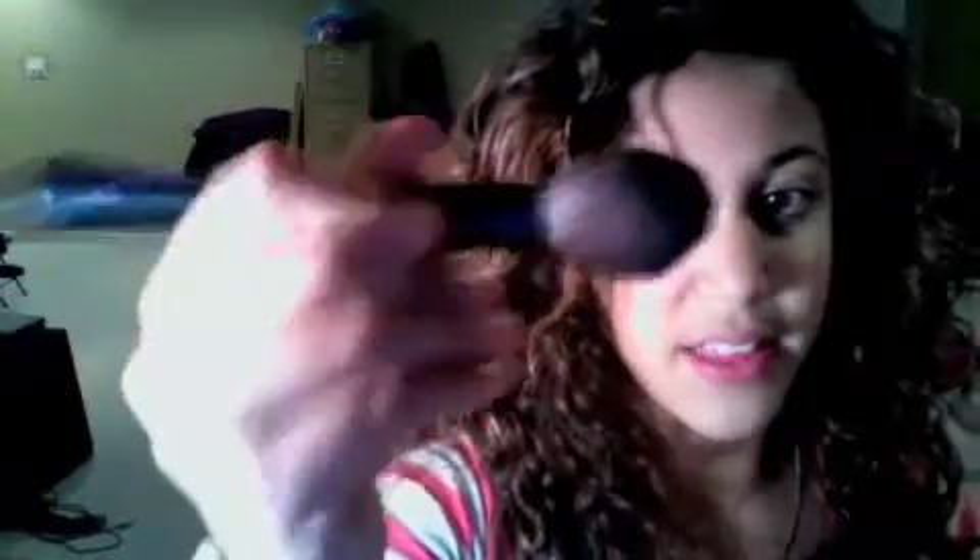Anyway, for my face I use my MAC powder — just kind of a translucent, mineral powder. I take this brush by Avon, just kind of brush it on, tap off the excess, then rub it to get myself that color.